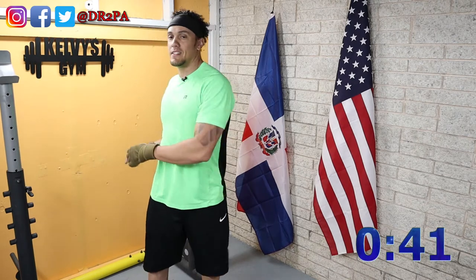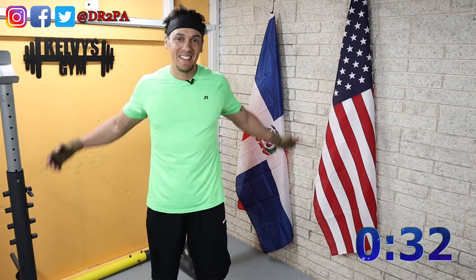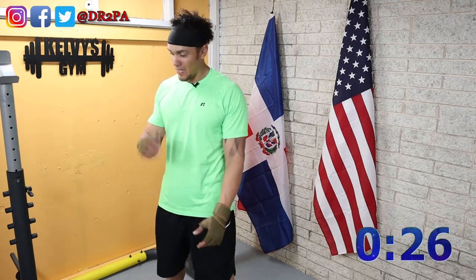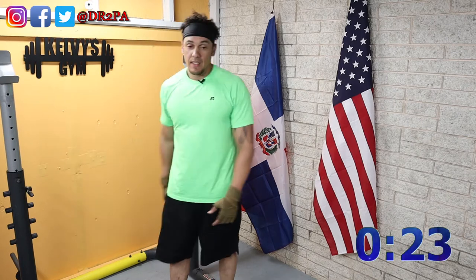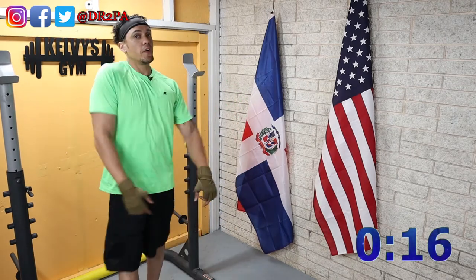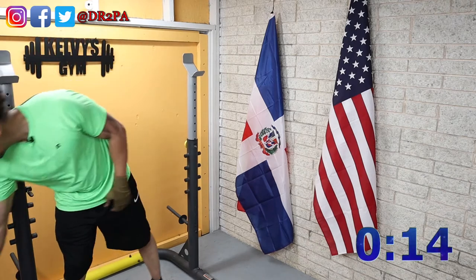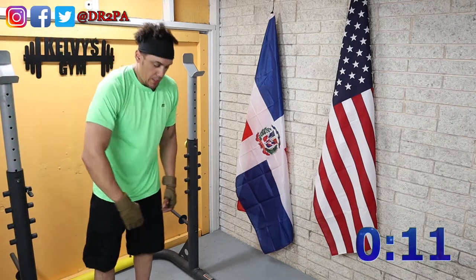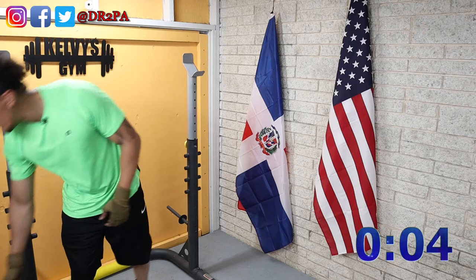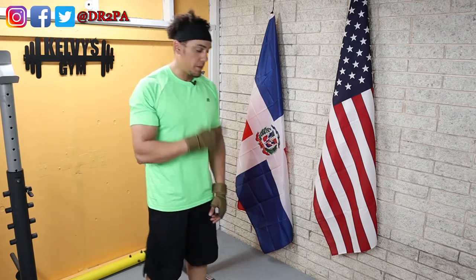My back is still stiff from yesterday. It decided to rain today — I got drenched at work, it wasn't fun. I'm tired, but no excuses, here we are going at it again. It is a little bit late because I worked 12 hours, and it is now 8:18 PM. Here we go with the third set of the curls.